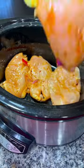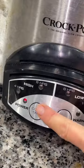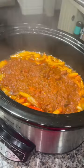Place your chicken breast in the bottom of your crockpot, pour your veggies on, and then top it with a jar of salsa. Cover it and cook it on high for four hours until the chicken shreds apart easily with a fork.